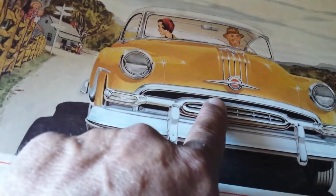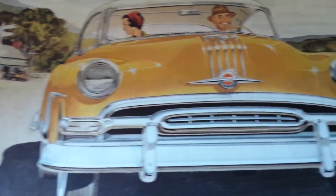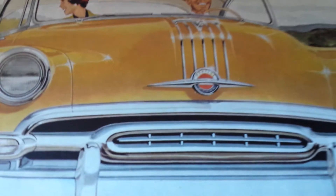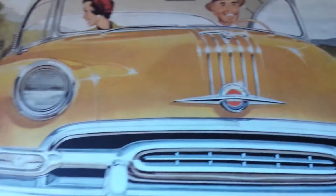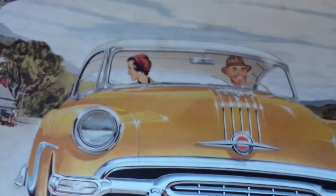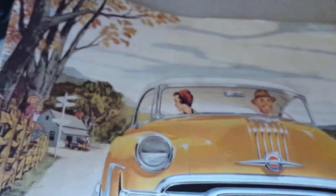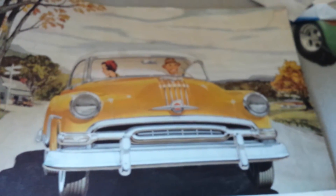Looks like the one from the center of the hood. This one doesn't have anything in it, so I don't know if it was from the hood or from the trunk. But I'm pretty sure that is from a '54 Pontiac.